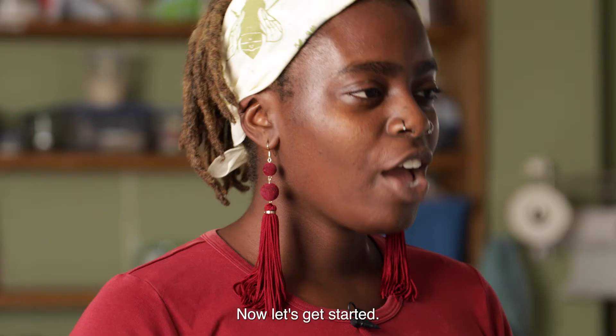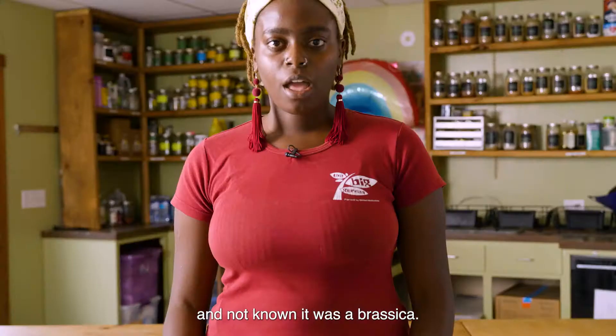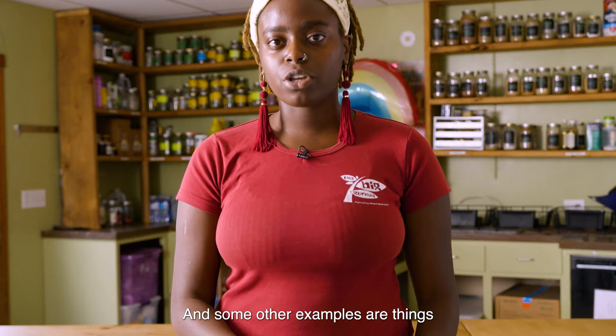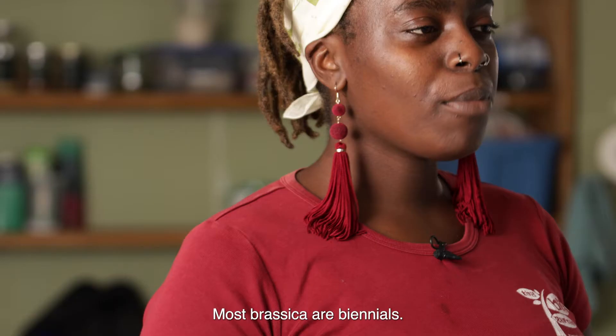You might have had a brassica and not known it was a brassica. A brassica is a genus of the cabbage and mustard family. Some examples of brassicas you may know are broccoli, cauliflower, and some other examples are things like brussels sprouts and cabbage. Most brassicas are biennials.